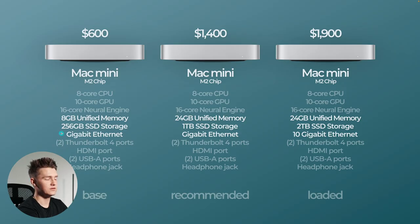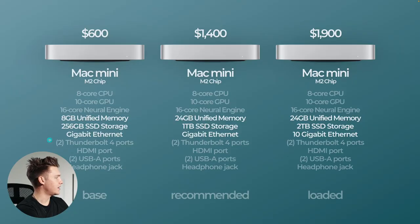For gigabit ethernet, the base and recommended have just the basic option, and if you want the fully loaded you can add it on — it doesn't come standard. I don't really use plug-in ethernet, but that's something that would benefit those who appreciate it. They all have two Thunderbolt 4 ports, an HDMI port, two USB-A ports, and a headphone jack. That's your Mac Mini with the M2 chip.